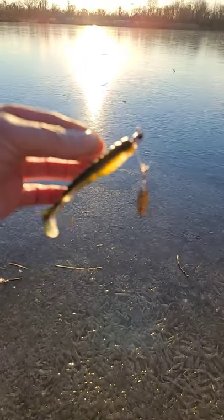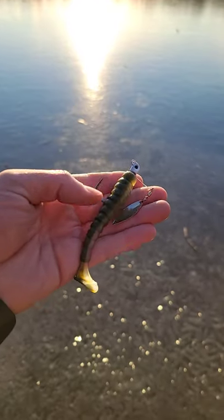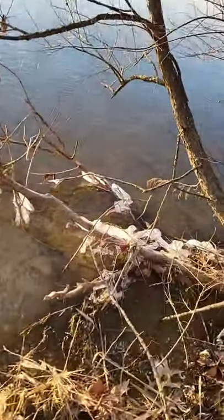If you want to learn how you can make your very own underspoon with just a swim jig, check out my previous video on the channel. As for now, check out that ice — looking pretty juicy, huh? Can't wait for this stuff to just go away.